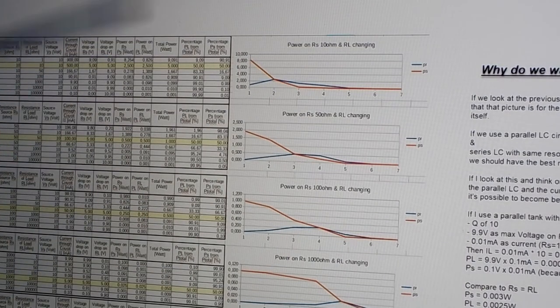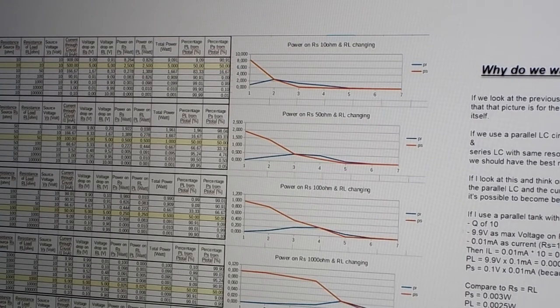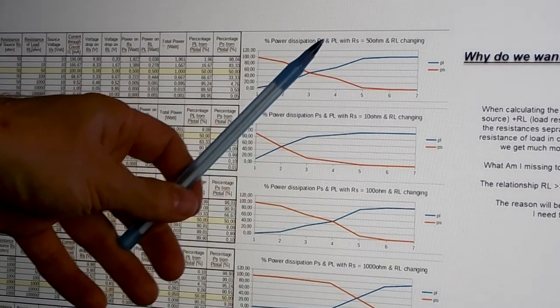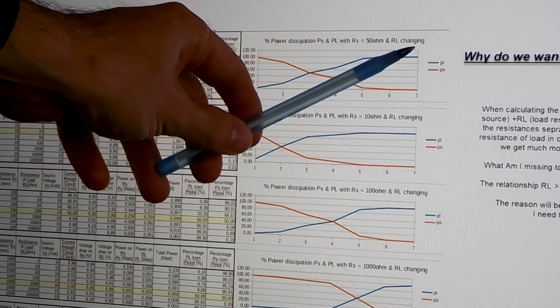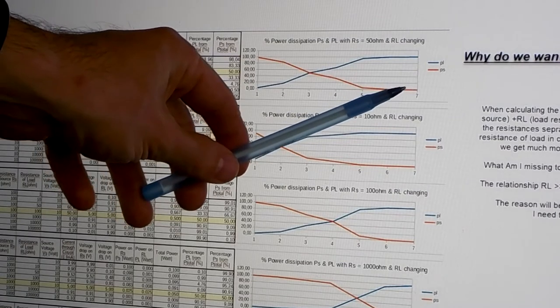This applies to all different values — pictures of this are in my picture album and links will be in the video comments. Now this is the reason why we want to do impedance matching. But we must keep in mind that there may be another influence: efficiency is different if you look at the same graph but for power dissipation. A higher resistance or impedance on our load gives more efficiency compared to what the supply must deliver.